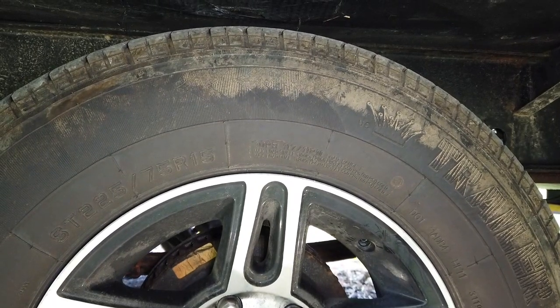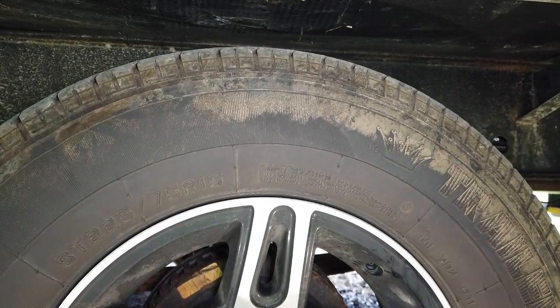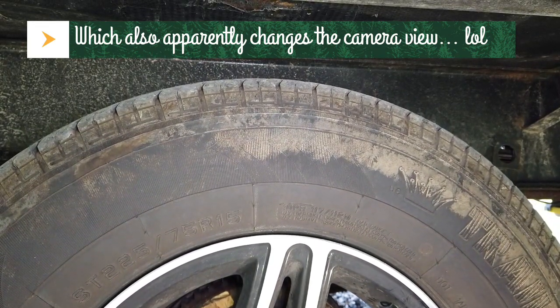Step two: if you're following my method, let all the air out of that tire completely — because you don't want to waste another $30 like I did. Let all the air out completely and then move on to the next step.